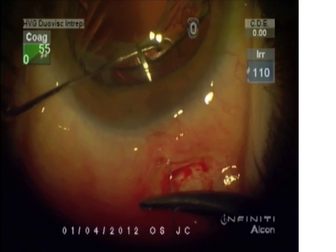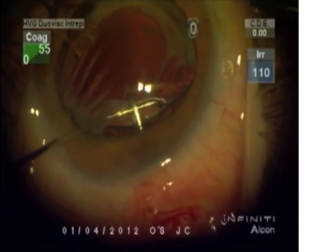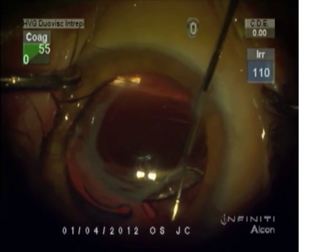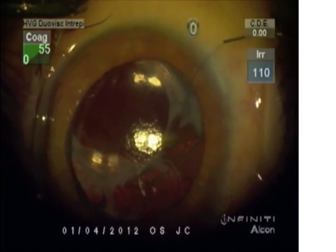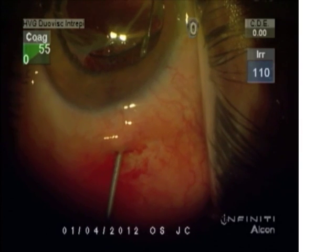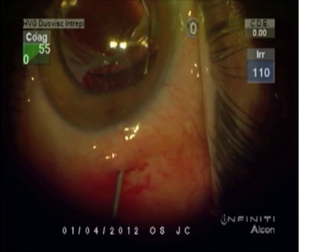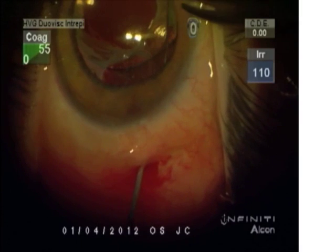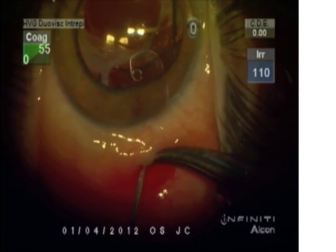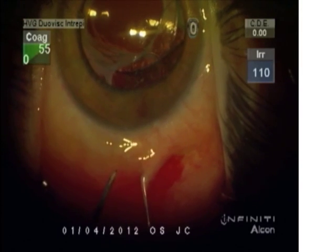We're going to capture this needle with a 26-gauge cannula through a paracentesis. Then that needle is going to be brought back through the same paracentesis, and we've placed a sharp 27-gauge needle through the Hoffman tunnel to capture the double-arm suture — still the same suture — and brought back through the tunnel to re-engage and refixate this Sione ring eyelet.